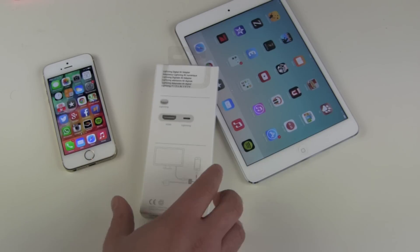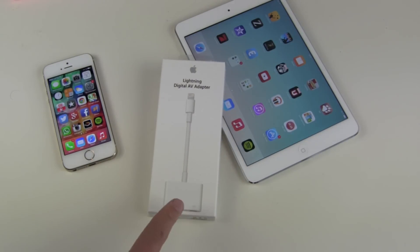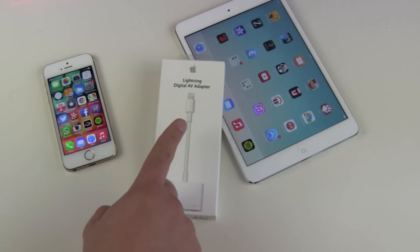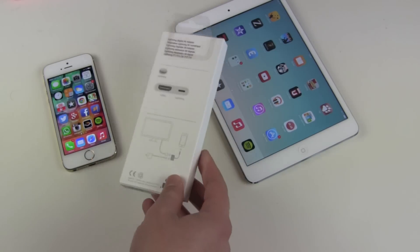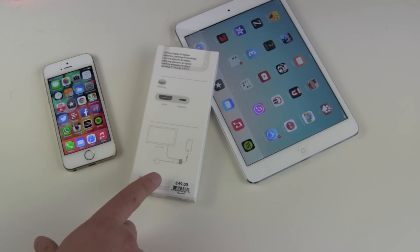Apple is earning a lot of money with these adapters. With the old 30-pin adapters, Apple was selling them for 30 to 40 euros, but you could buy cheap rebuilds from China on eBay or Amazon for just a couple of bucks, and they worked well — even with audio. Now with the new Lightning technology, Apple has built security chips inside, so even a rebuild will still cost you 44 to 45 euros.